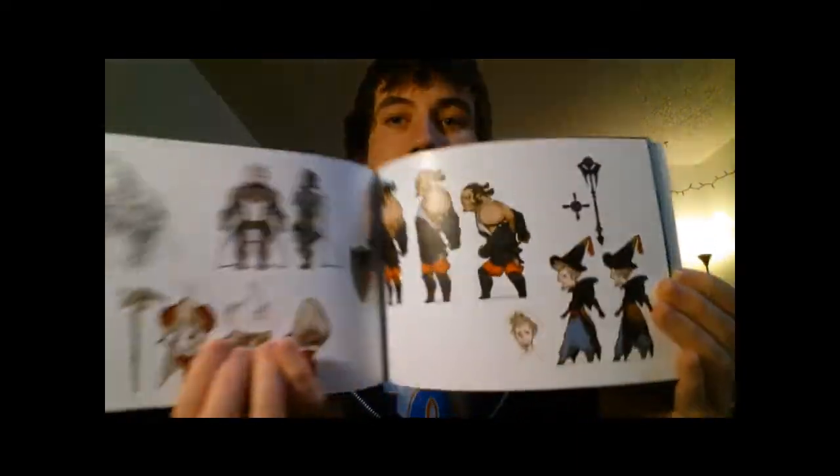And it has an art book in it. A lot of you have probably already seen this Collector's Edition, but it's pretty nice. It has some art from the game. Like I said, I already had the game so I just bought the extra stuff.